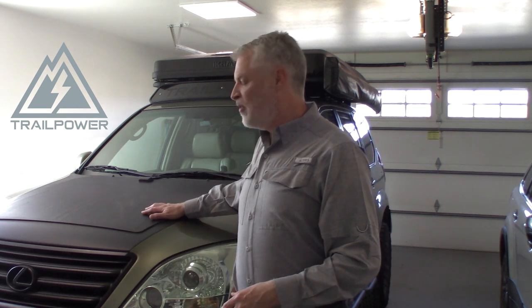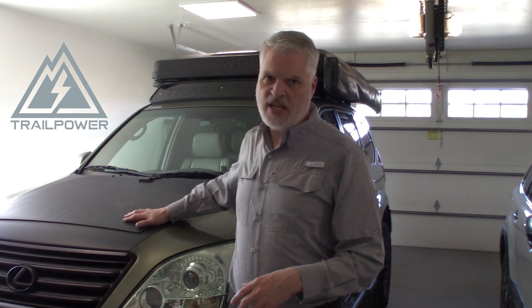Hey guys, I'm Scott with Trail Power and today I want to introduce you to a brand new product. This is our Trail Power Hoodie 120. It's a 120 watt flexible solar panel that has been custom tailored to fit on the hood of the Lexus GX 470 and also the Land Cruiser Prado 120. We're super excited about this product because we as Overlanders felt the need for a panel that is always out in the sun and always keeping those batteries topped off wherever we're at as long as the sun is shining.